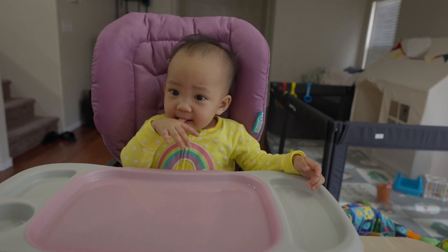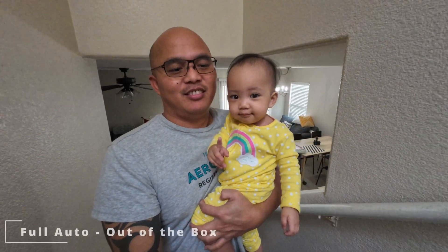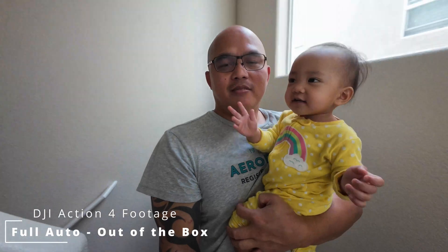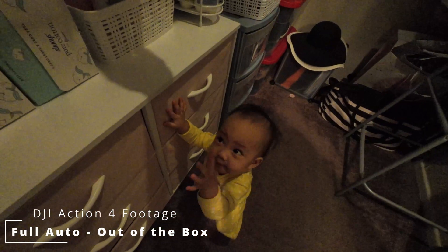The FX3 is too big and it distracts my daughter too much — when I point it at her she just stares at it. But when I point the small action camera at her, it really doesn't affect what she's doing at that moment. Those are the candid moments that are really hard to capture with a big camera like this one. Say hi!